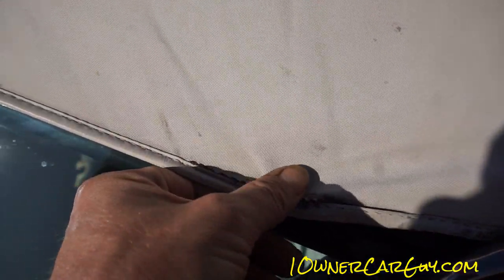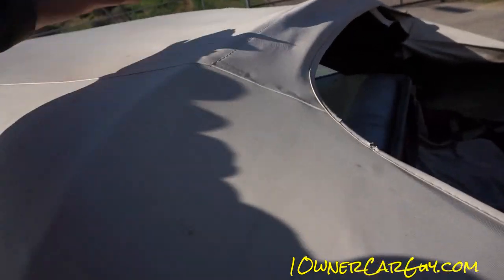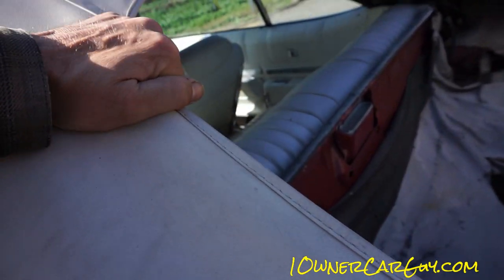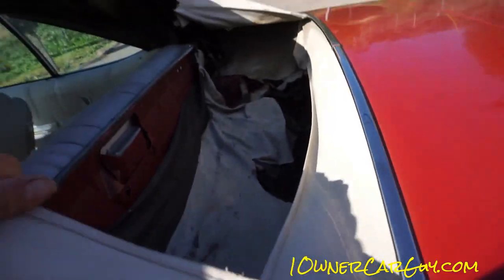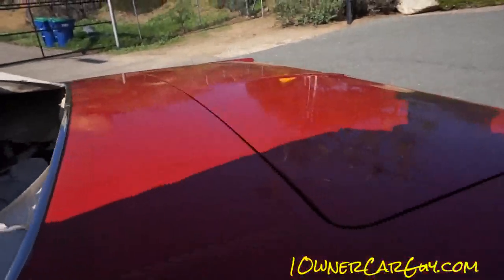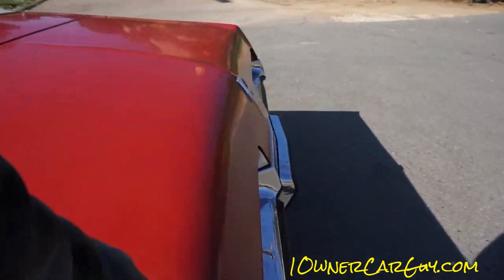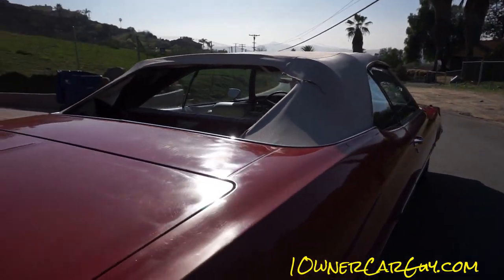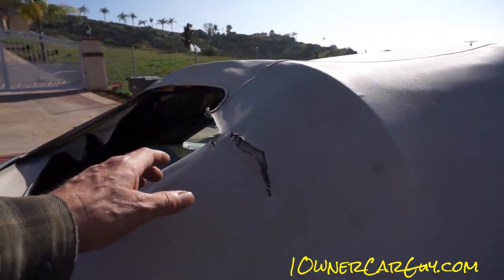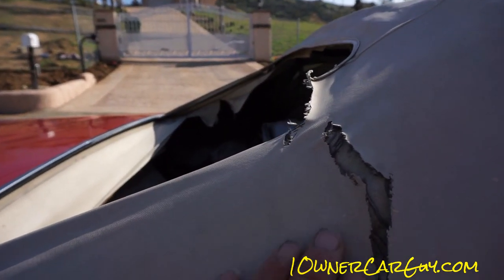The top is tearing here — just starting. The window's gone; it's not all ratty and stuff. I was thinking to sew one in — it's not really that easy to do. And then it tore over there, I'll show you that up close. So you got this to contend with — that's the worst spot in the top.